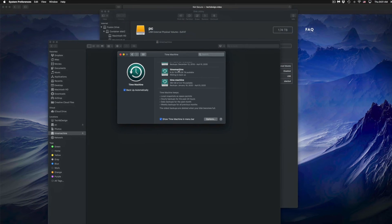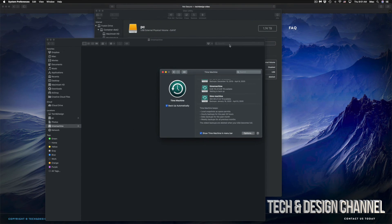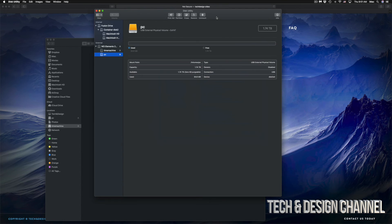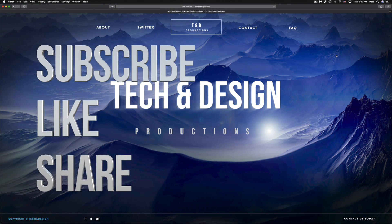That would be it for this video. I do have specific videos on my channel showing you more about Time Machine and external hard drives, but this is your basics to get set up with your external hard drive. It doesn't matter what brand you have — the pre-installed software usually isn't good, so formatting is the best way to set up any external hard drive. If you have any comments or questions, write them down below. Don't forget to subscribe and rate — thank you!